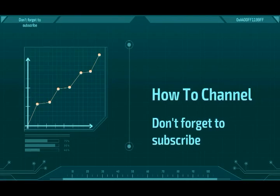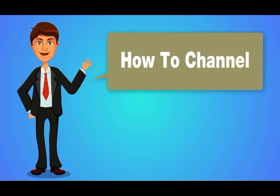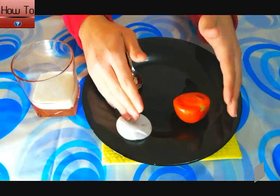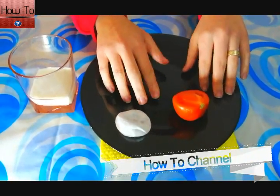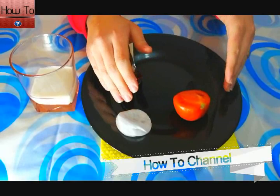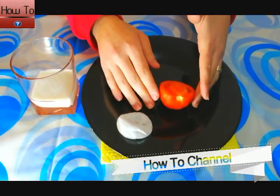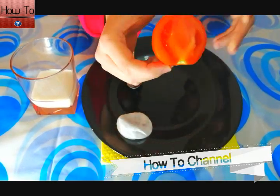Hello friends, welcome back to my channel. Today I will share with you an effective remedy to whiten your skin and get a fair, glowing, and spotless complexion permanently.